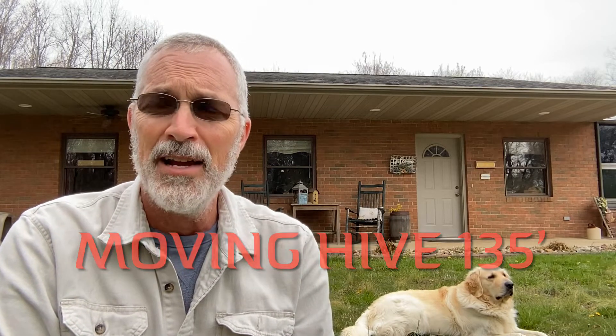Hello everybody, it's John here and it's about April 4th of 2022. I've always been told that when it comes to moving beehives, you need to go either less than three feet or more than three miles.